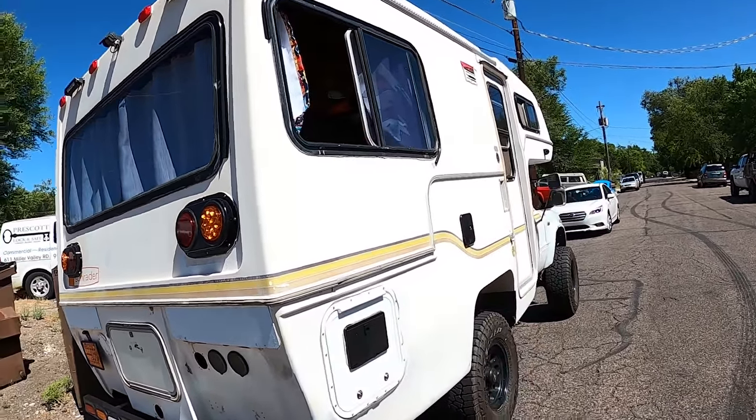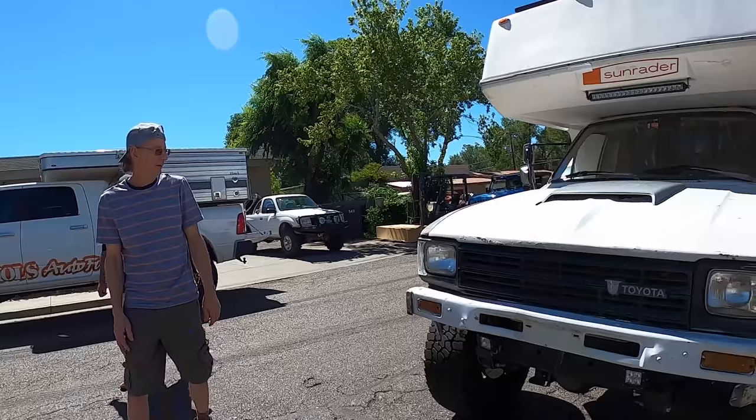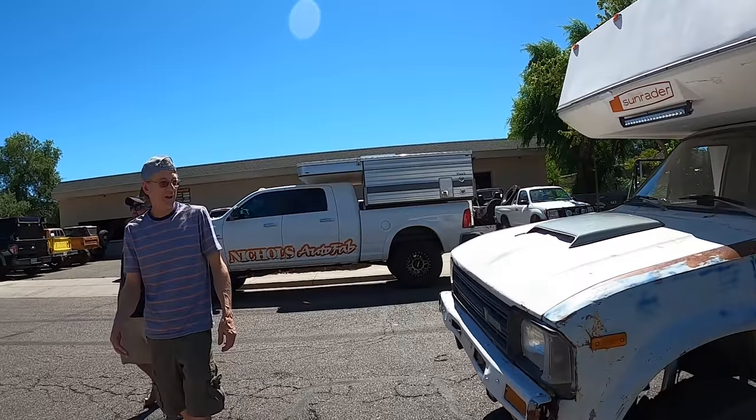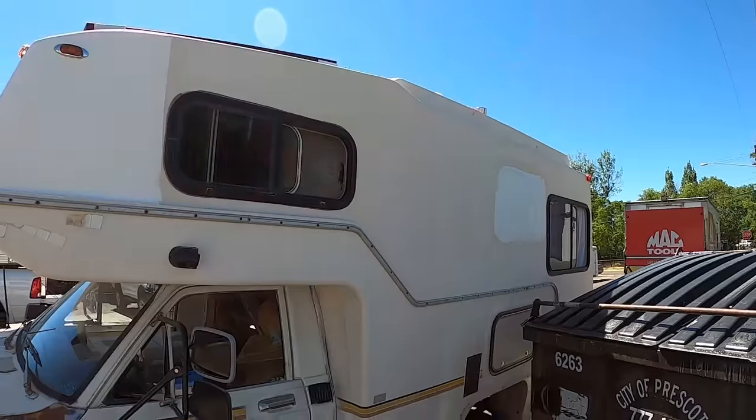I was hitting 20 mile an hour winds coming out here, and I was having to hit it pretty good to get 65. It still needs some body work, and I had to change the fenders out going from two-wheel to four-wheel drive.